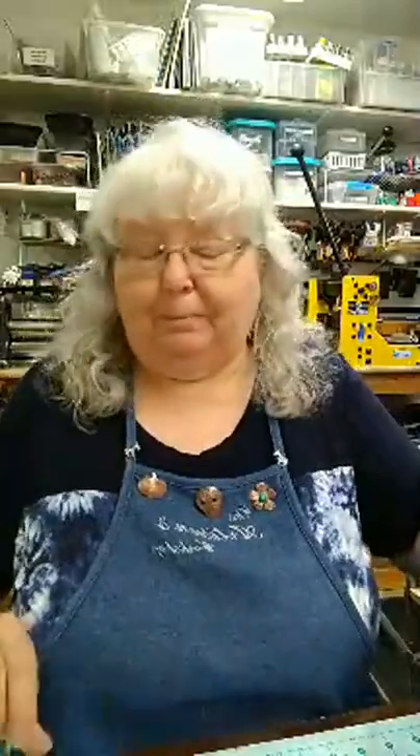Hello everyone, just getting a couple last-minute things put together here. I can see I'm pixelated already. Hi Joan, hi Karen, hi Mary Ann, hi Mary. I hope we get better reception — right now it looks kind of stinky. Hi Lessa. I guess we get what we get as far as the look of the broadcast. Let's hope it straightens out.